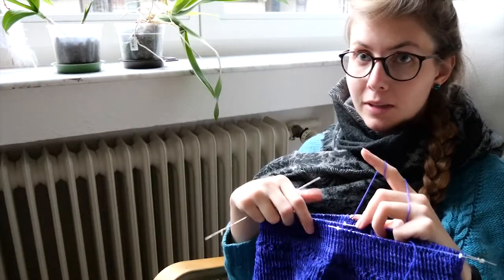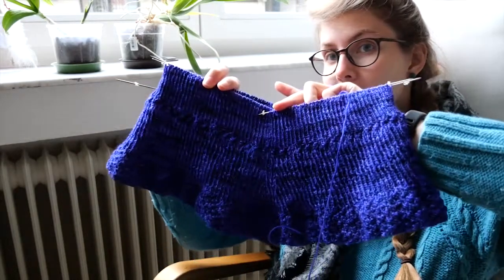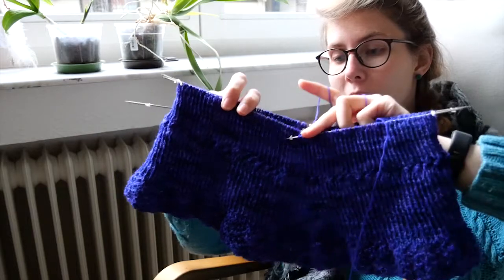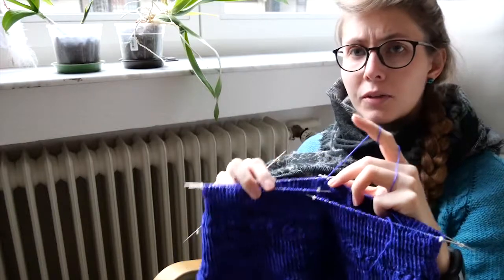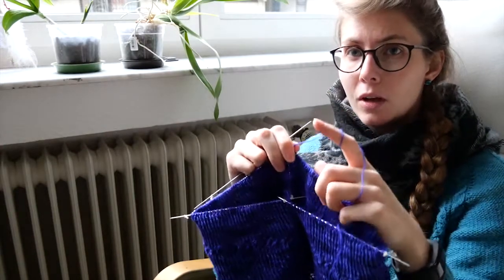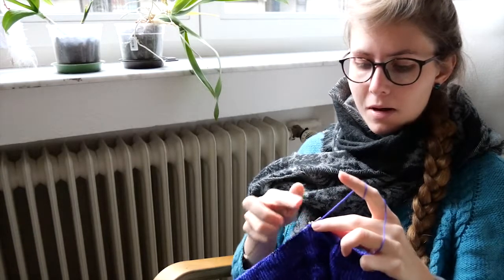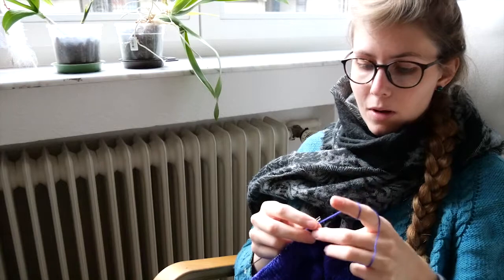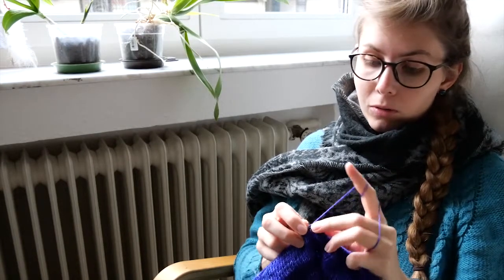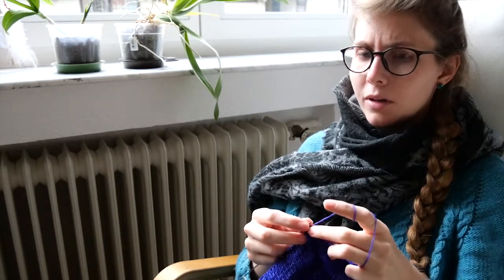Welcome back! As you know I have opened completely the first sweater and that's how far I'm now. So I'm back at the waistline and I'm knitting maybe the last row of the waist. I had some trouble at first remaking it all but honestly I'm happy I did.